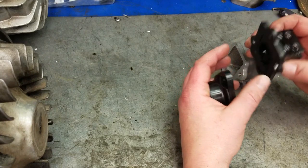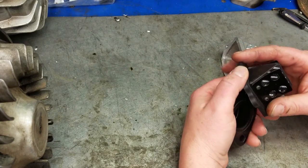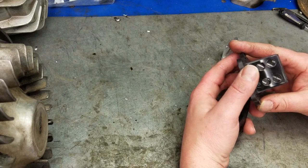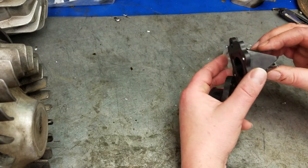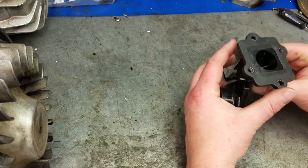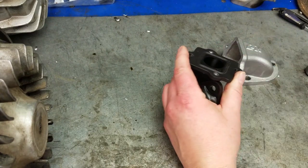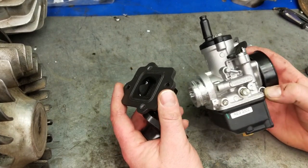I was quite surprised with the reed valve assembly about how nice it was. Not only does it come with the reeds that are already on there, it actually comes with an extra set of reeds as well — I thought that was a nice feature. Carbon fiber reeds. Then it came with these reed stuffers in different sizes, going up to 28 millimeter.